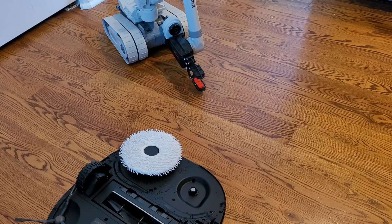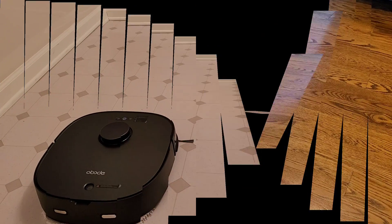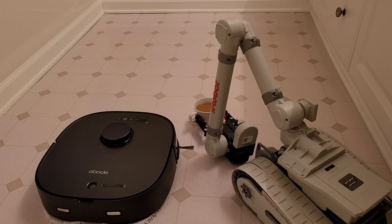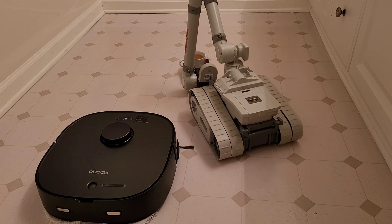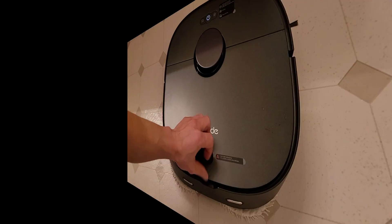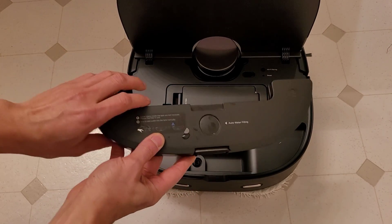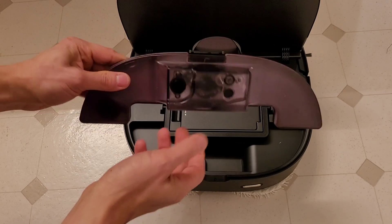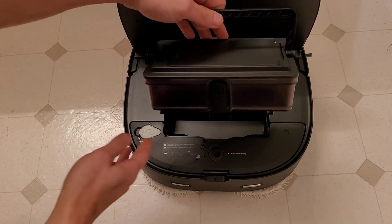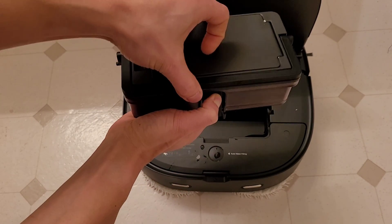Let's go ahead and slap on the mopping pads and see how well the Oboe P8 does. Let's take a look at the design here. You can see the top-loading water tank — something I haven't really seen. A lot of these mopping robots have their water tank down below. Also, you have this dust bin, so yes, it can vacuum and mop simultaneously. It's a very large dust bin, I believe it's around 480 ml, similar in size to like the Roborock.